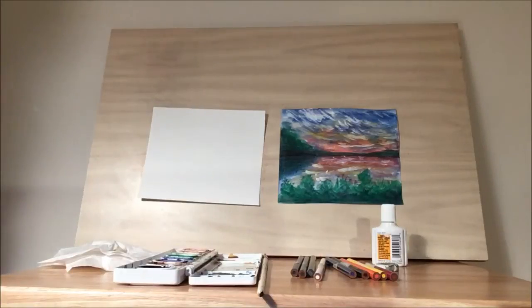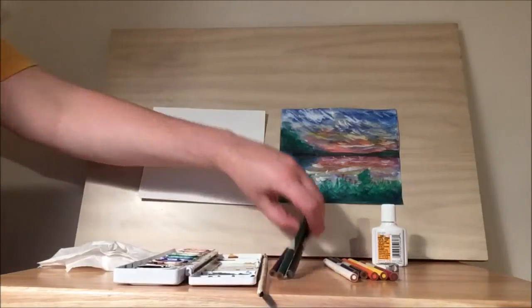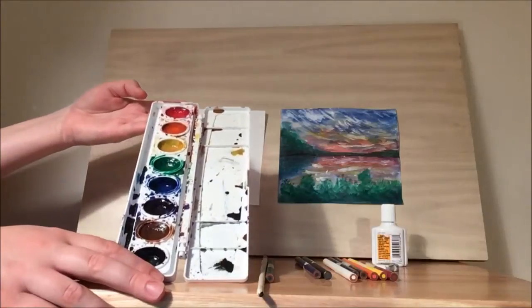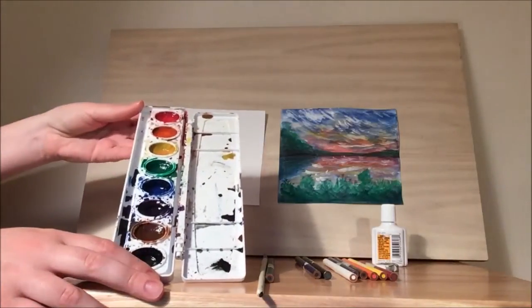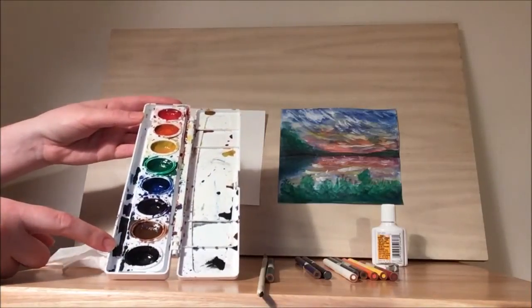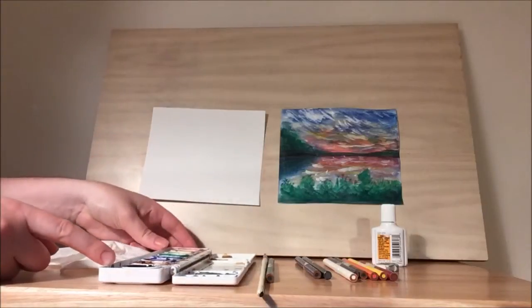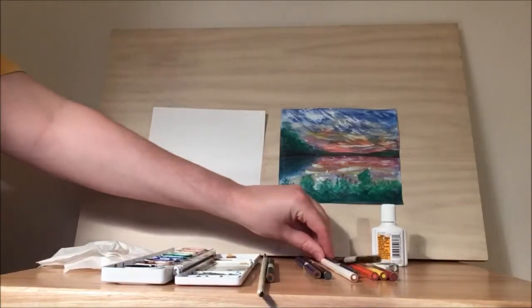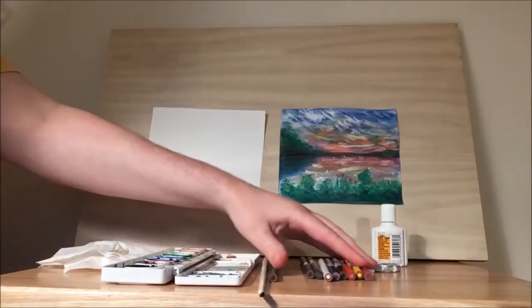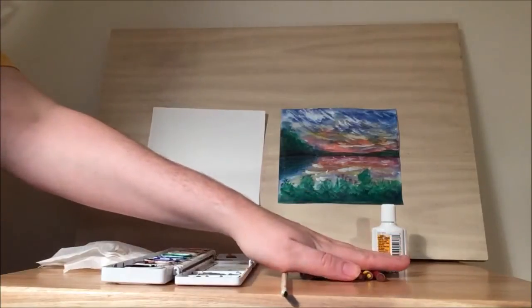Hello and welcome to Library Drawing Party. Today we're going to be drawing a beautiful sunset using an experimental technique. Instead of just using colored pencils, we're going to do an actual base coat with watercolors. If you don't have watercolors at home, you can use the same process with colored pencils using the blending techniques we've discussed in previous library drawing parties.